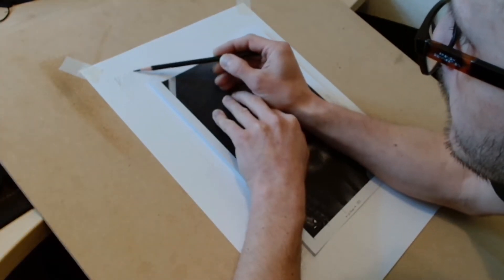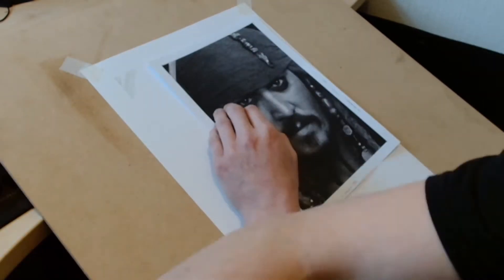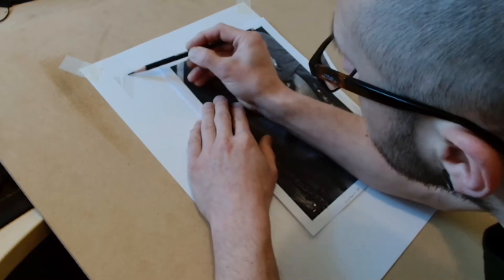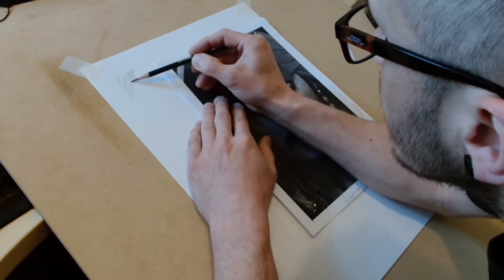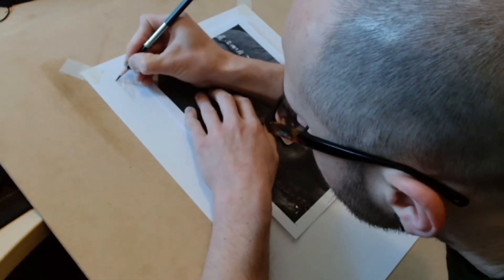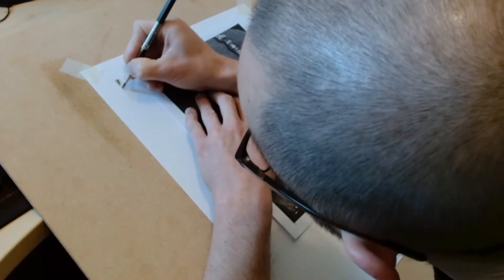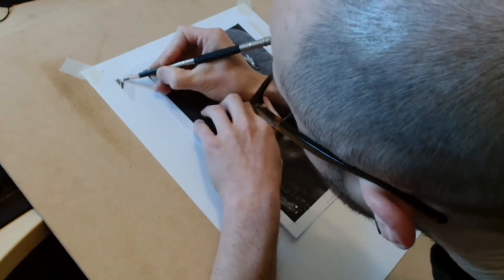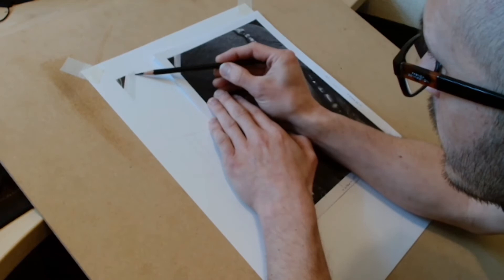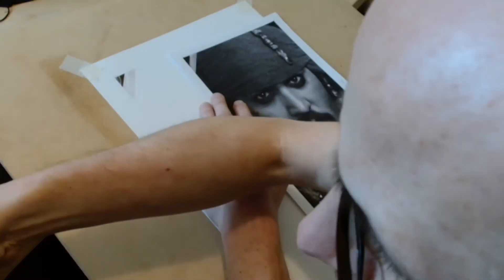Here you can see I'm starting in the top left corner. The reason I start there, rather than with the eyes, is because I'm right-handed. What tends to happen is if you start in the middle of your drawing and work your way out, all the features you've sketched in become very blurred as your hand moves across the page and pushes the graphite around, making the drawing look very muddy. So I always start in the top left corner and work my way to the bottom right. I also rest my hand on the reference image to prevent picking up any graphite and transferring it across the rest of the drawing.